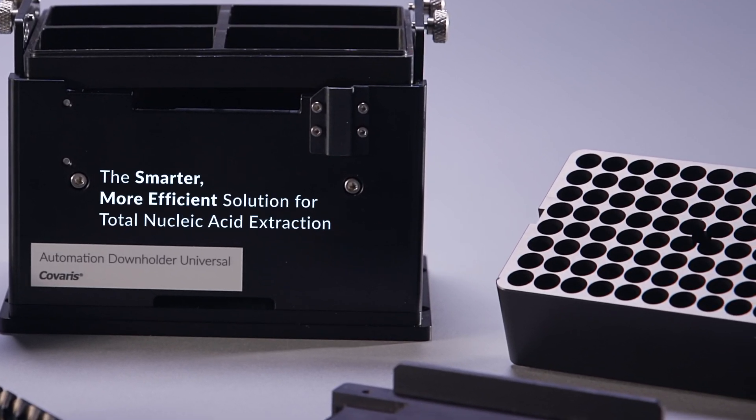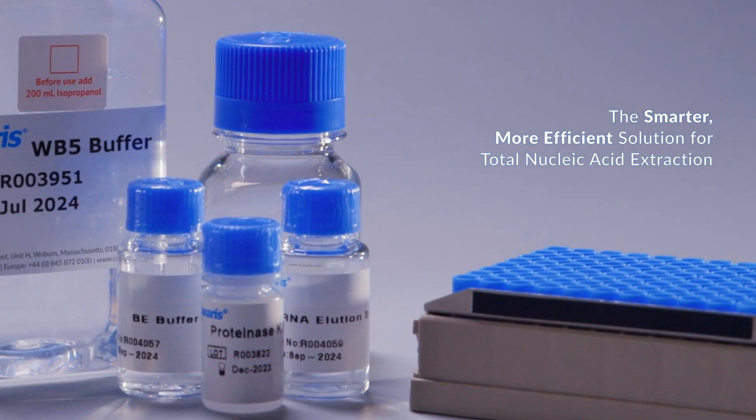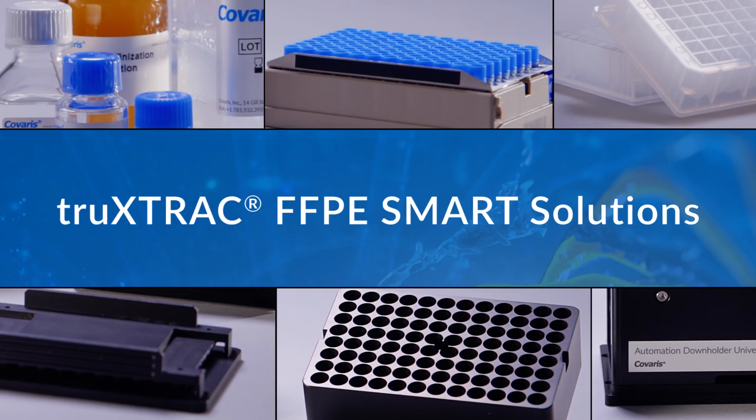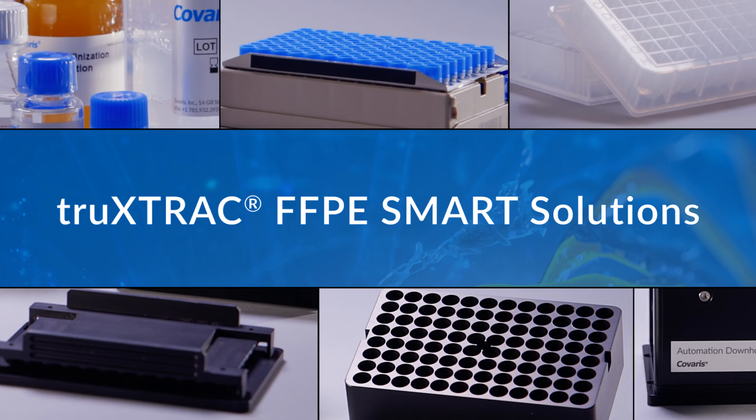Choose the smarter, more efficient solution for your total nucleic acid extraction from FFPE samples with TrueExtract FFPE Smart Solutions.